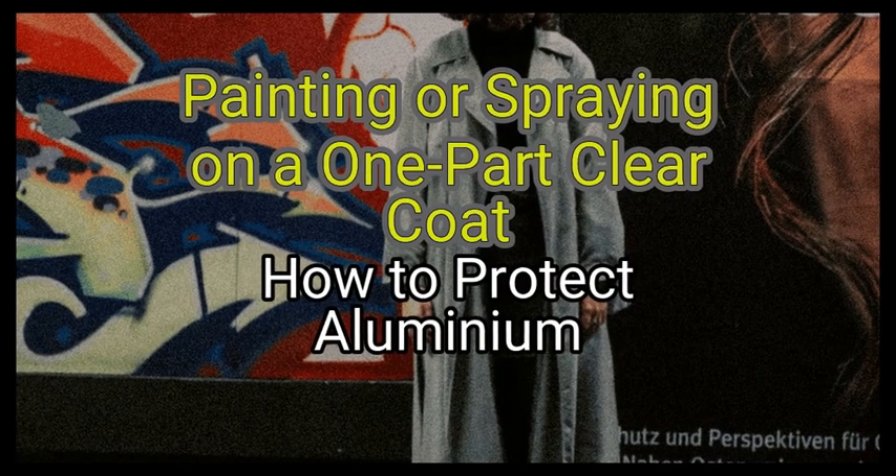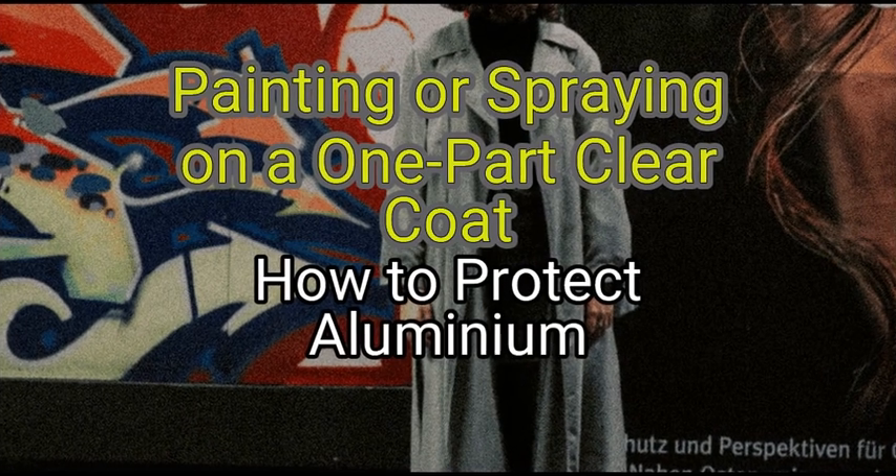If you have a larger object made of aluminium alloy, painting or spraying on a clear coat will work best. Anodizing — using electrolysis to protect the aluminium — will only work with pure aluminium and is better for smaller portable objects. We are going to look at how to protect aluminium: Method 1 — painting or spraying on a one-part clear coat.